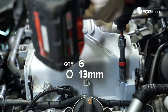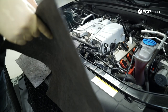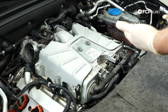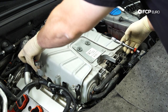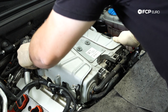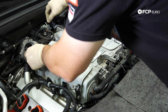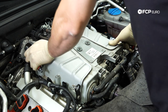Next, zip off the six 13-millimeter nuts that hold the supercharger on. Lay down some covering because there's a very good chance you'll drip some coolant. I'm using two extensions as handholds — put them through and wiggle the supercharger. Double-check everything is clear, and away we go.